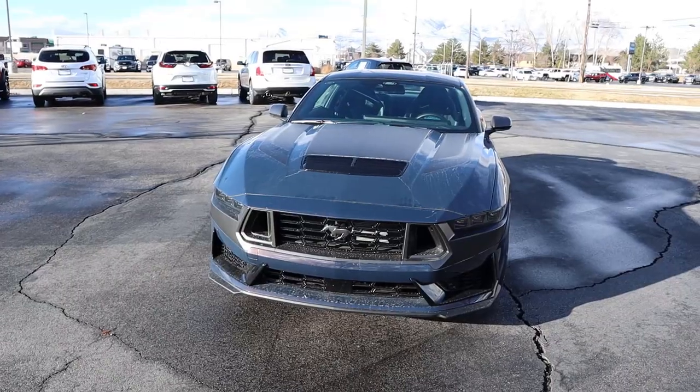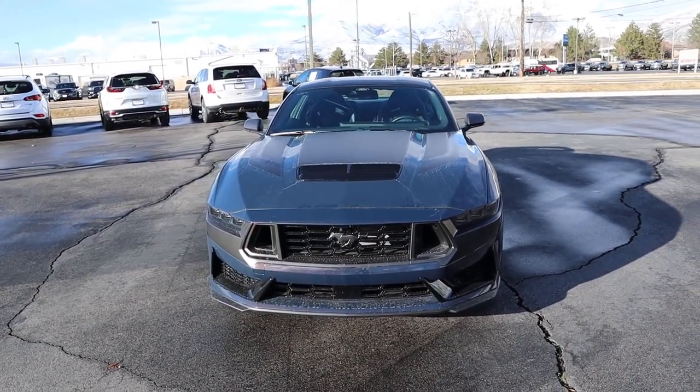Hey everyone, it's Ben Hardy here and today I'm going to be reviewing a Ford Mustang Dark Horse with the manual. Before we get into this video, I want to give a huge shoutout and thank you to Lerch Miller Ford here in Provo for giving me some time with this Mustang. I'm going to include a link to their website in the description below so you can check what they currently have.